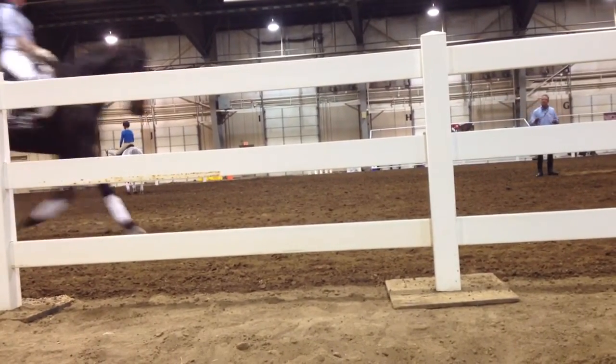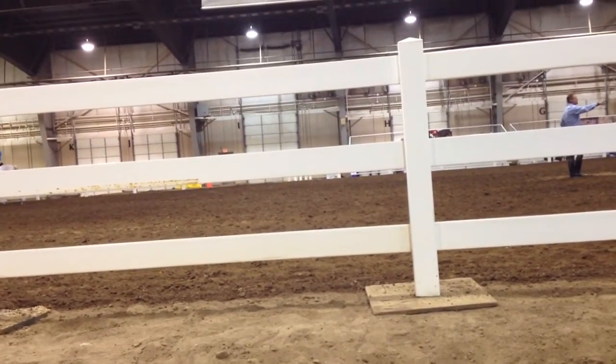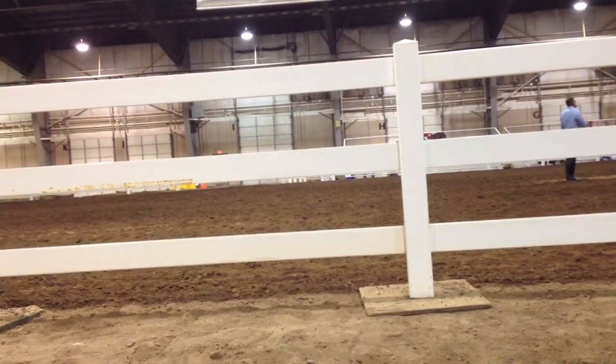Nice. Nice. See, for me, this is a picture of a young developing horse pushing with his hind legs into the hand, meeting the hand, and going around.